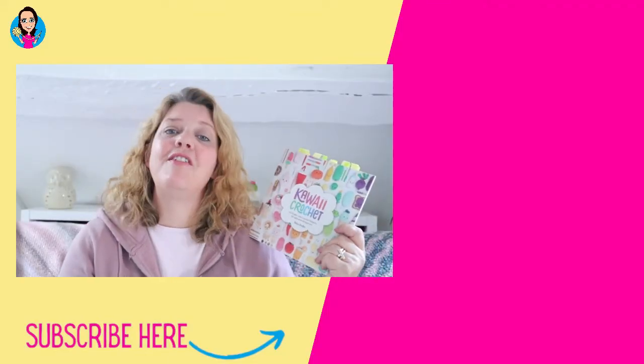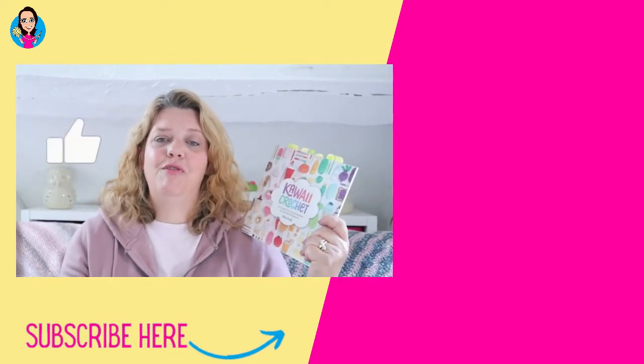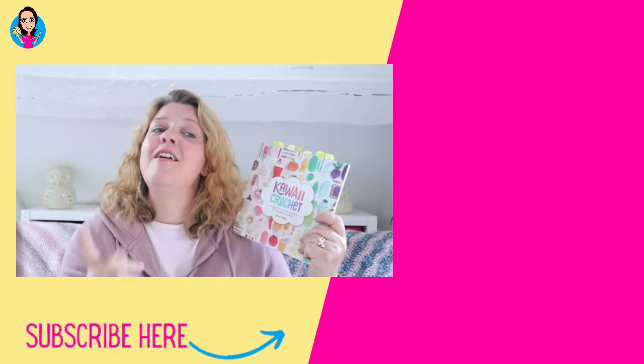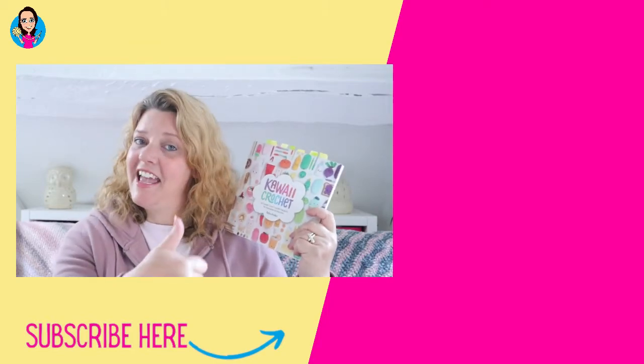I really hope you've enjoyed this video — if you have, give it a thumbs up. If you haven't subscribed already, do so for lots more crochet ideas, news, patterns, and stitch tutorials. I will see you on one of the two videos on screen on the side, and happy hooking!